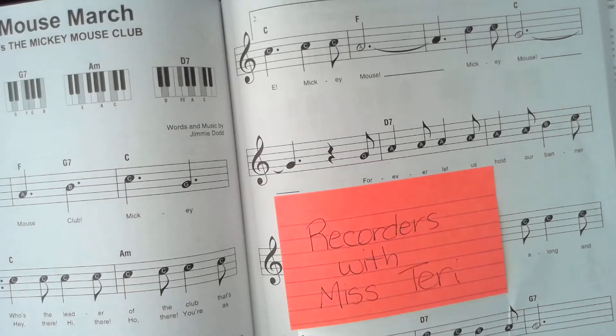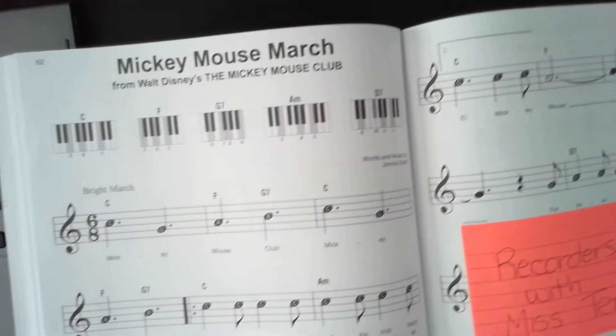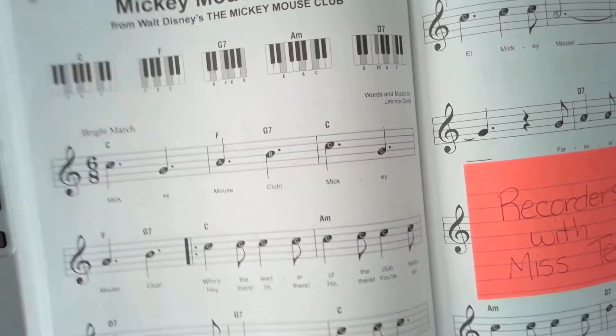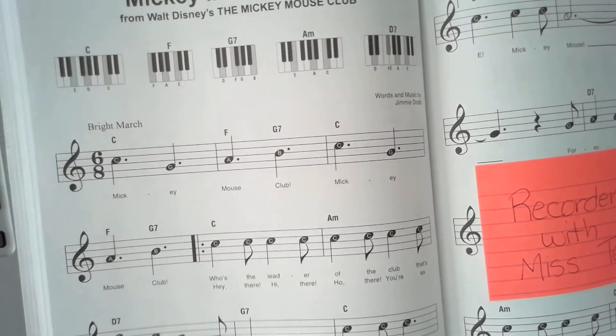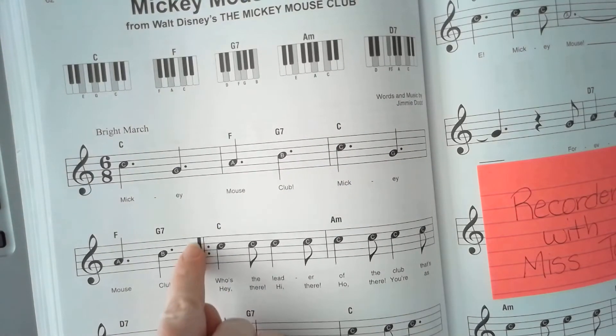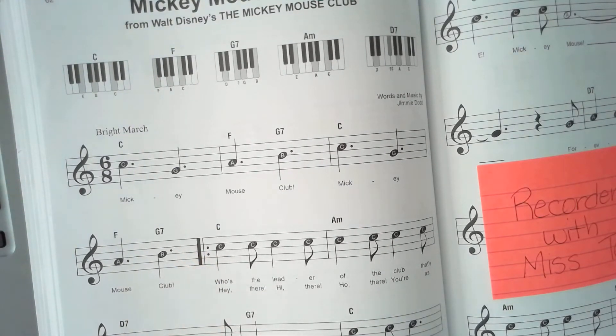Welcome to another lesson of recorders with Miss Terry. We will be working on the Mickey Mouse March still, but we're going to learn about a new symbol — we're going to learn about the repeat.